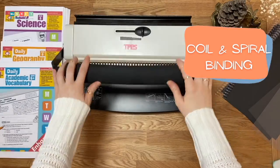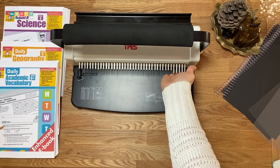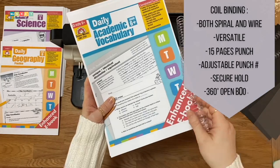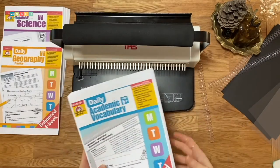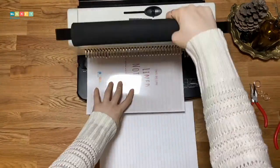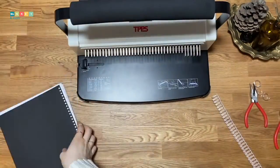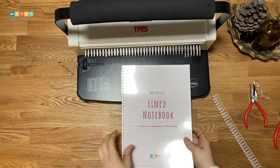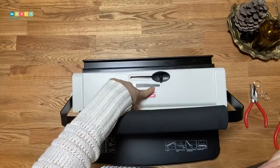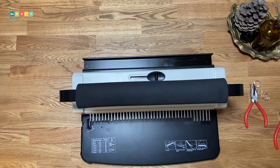For the coil binder, I can use the front prongs to select or deselect the punches it will make — if I pull them out, those holes won't be punched. I can also adjust the paper size, and the button on top is for closing wire coils. I can punch 15 pages on this machine, and there is no page holder so I need to stack them carefully so the holes align. Once done, I can use a wire coil or a plastic spiral to bind the book.